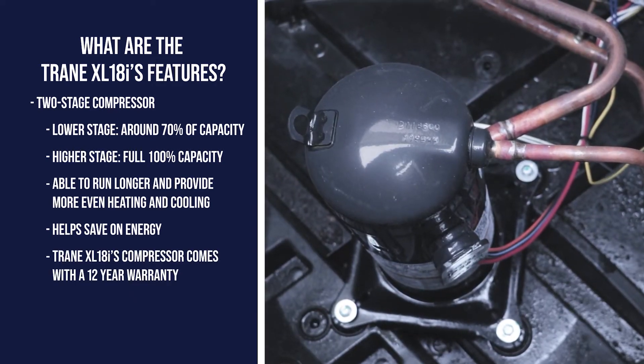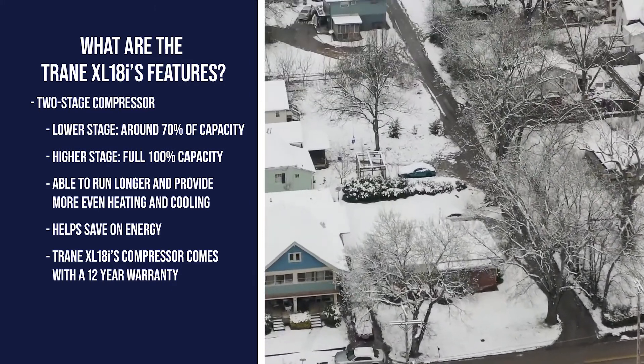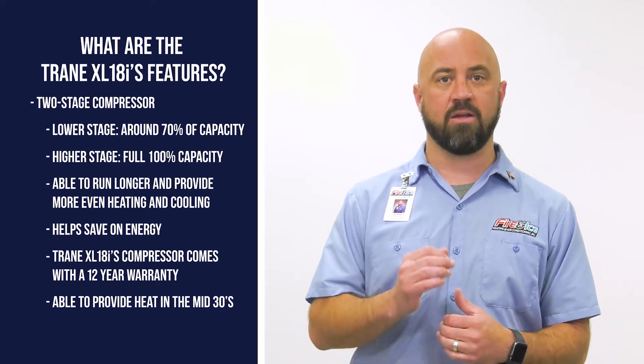Additionally, the compressor comes with a 12-year limited warranty. Since your heat pump provides heat during the cooler months, the XL18i's two-stage compressor is capable of providing heat at temperatures in the 30s without needing auxiliary heating.